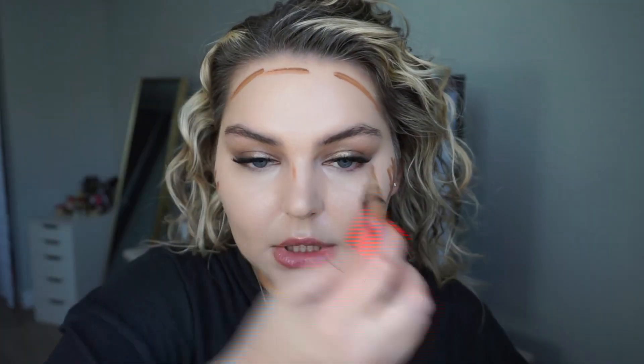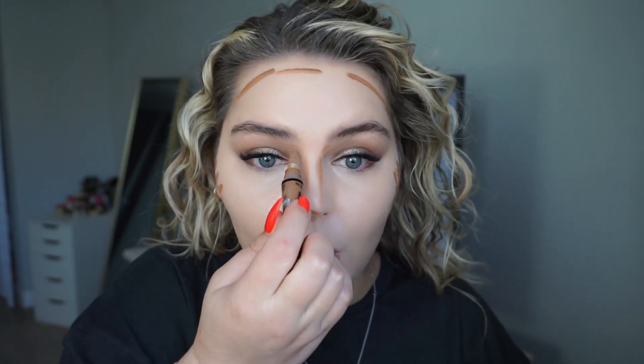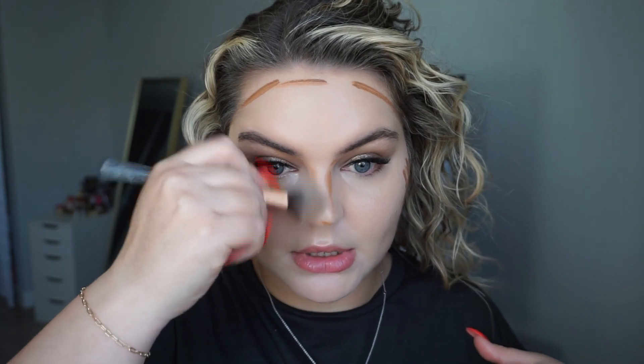Coverage is flawless. Bringing in some bronzer — this is the LA Girl Pro Concealer in the color Toast and I've been using this for years, I absolutely love it, it just blends out insanely well. We're going all out — doing cream first, blending it out, and then going in with powder. I think I'm even going to bake today, which is so crazy — haven't baked in so long.